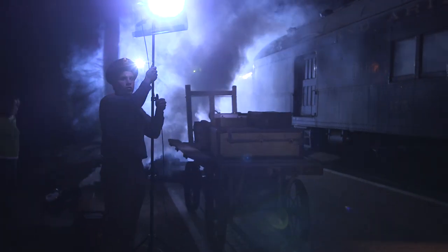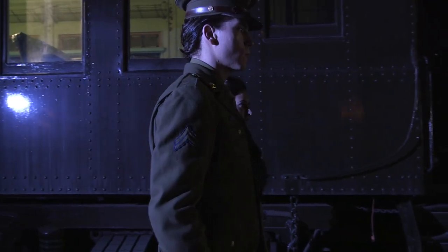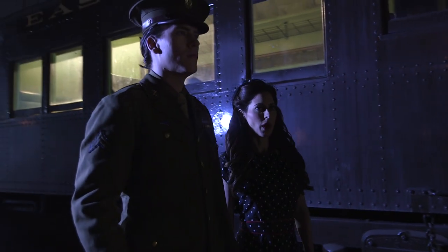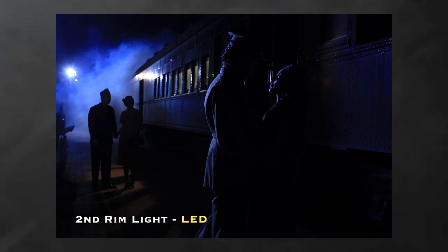We'll now add a North Star light with a seven-inch reflector on the camera left side to rim the couple. It's going to imitate the look of that HMI in the background, but we need that strength up front — the HMI is just too far back to rim the couple. Again, we're going to put a half blue gel on that light to cool it off.